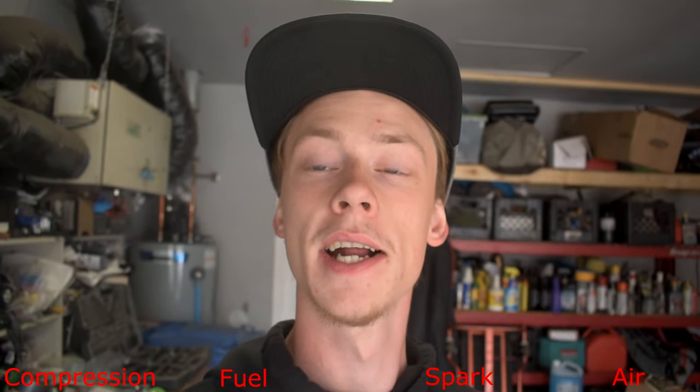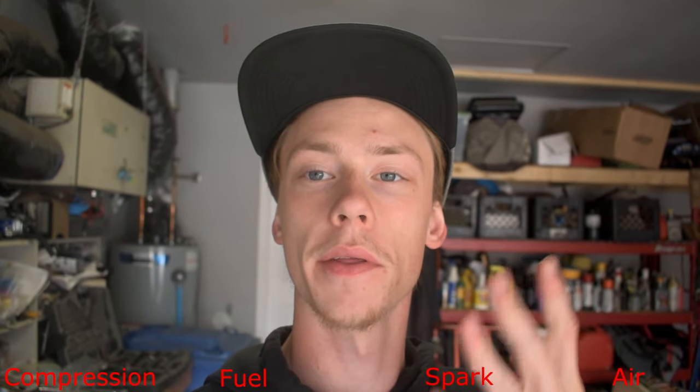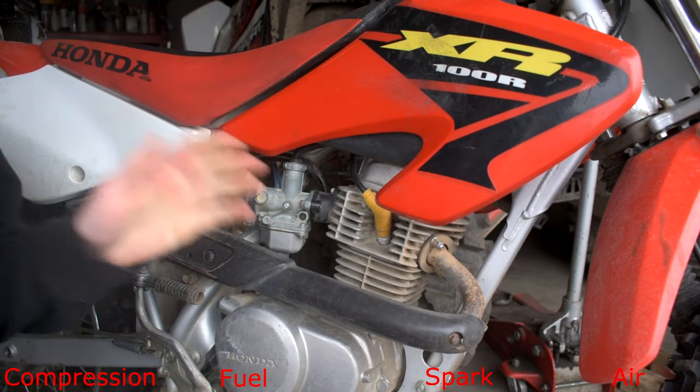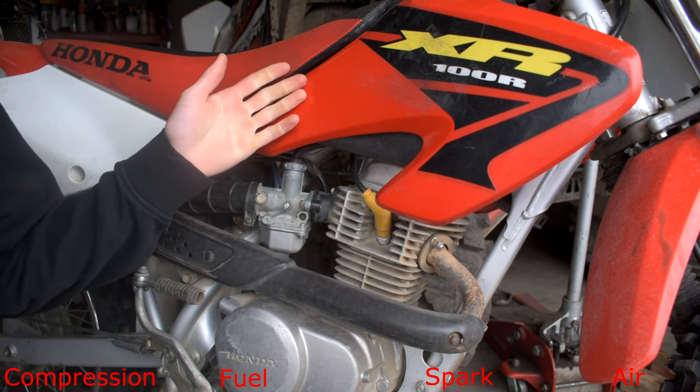If you've checked over those five things and your bike still isn't starting, obviously we've got a bigger issue. Let's dive in and diagnose what it could be. When we talk about what a bike needs to actually run, we're going to need four things: compression, fuel, spark, and air. Let's go over and check if we have those four things, because if you don't have one of them your bike will not run.